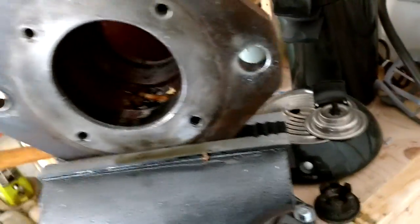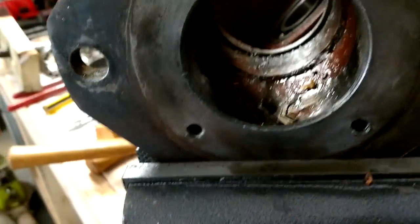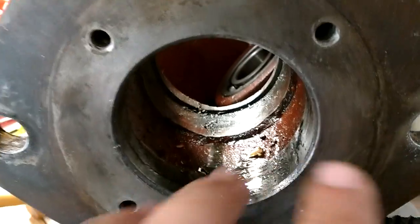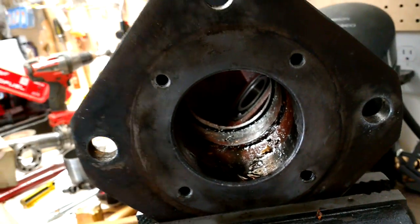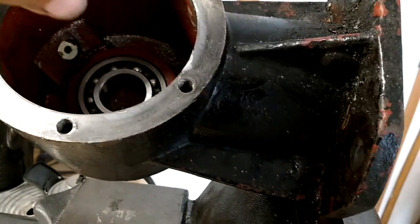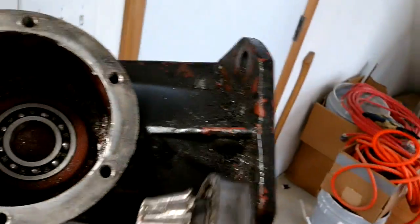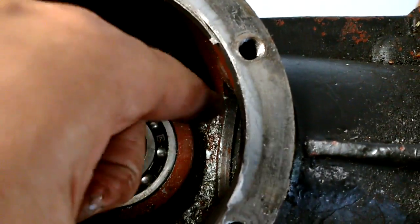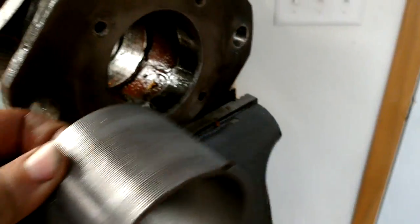I looked on YouTube and didn't see a whole lot of stuff regarding the lower housing area. Inside this housing it's all full of oil. There's a cap that goes on the bottom, the shaft sticks out here with a castle nut that holds the blades below. Up at the top are the input gears, and it splines together.